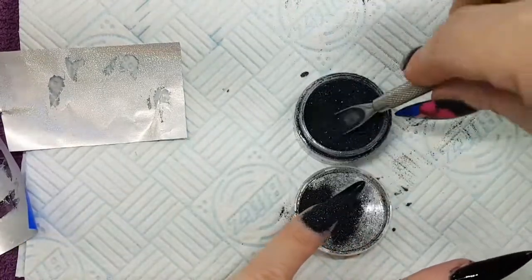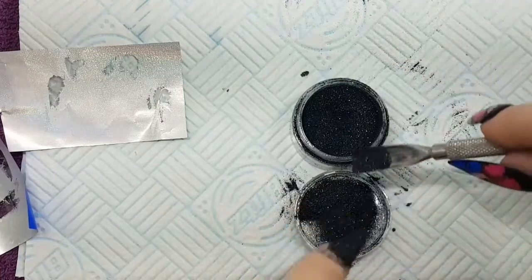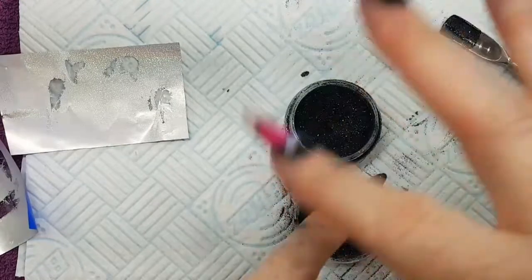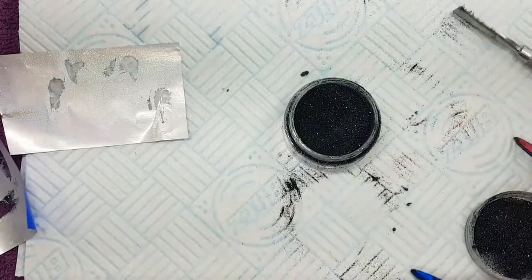Here we go. So I'm just sprinkling it on, making sure we've got a good coverage of glitter at all the sides, on the free edge, everywhere. Just tap off the excess into that wet layer of top coat. This is going to go on to a full cure of 60 seconds.